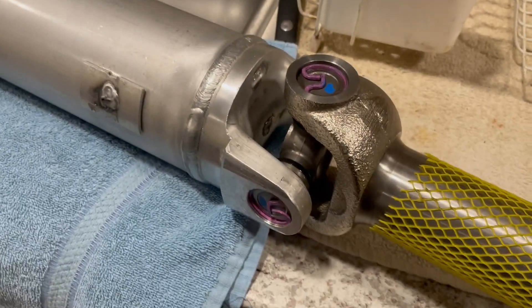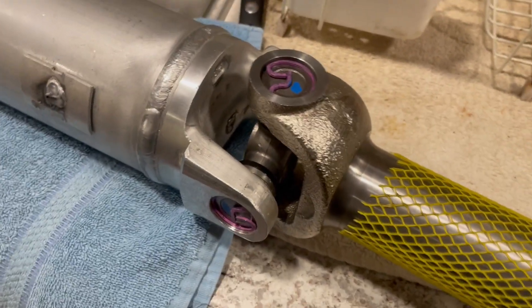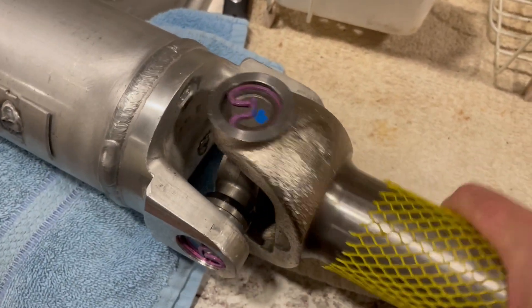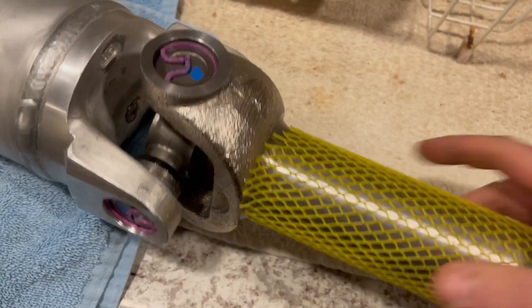These u-joints could be filled with super glue and the shop would send it right out with a clean bill of health, because they didn't test the operation of the movement.